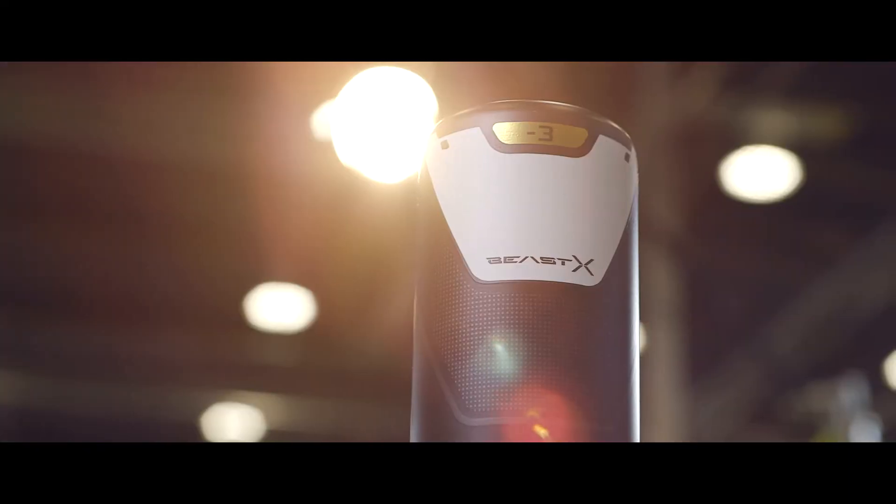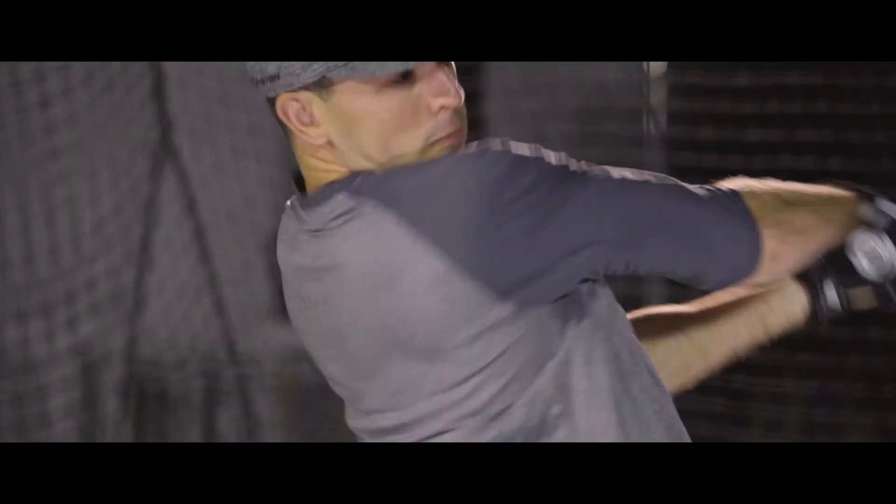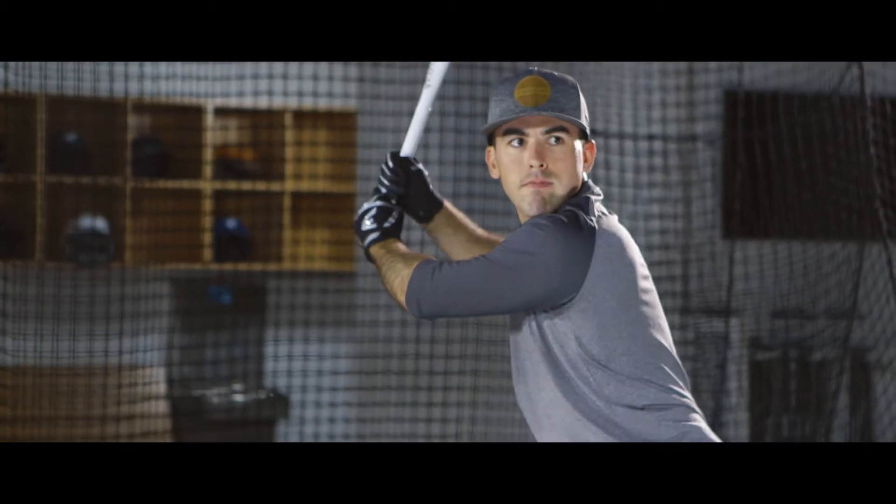The 2017-18 Beast-X BB-Core bat, as seen in the 2017 College World Series, features Easton's ATAK Alloy — an all-new advanced thermal alloy construction that provides incredible power and strength.